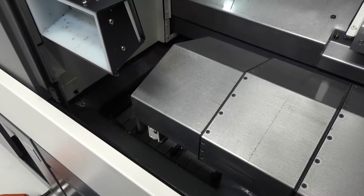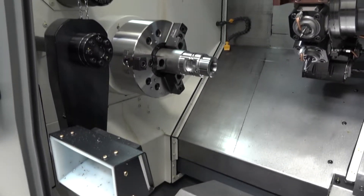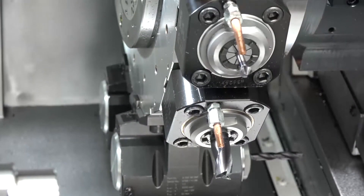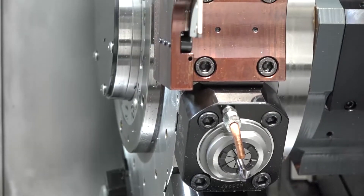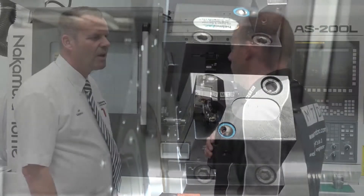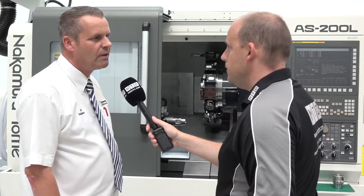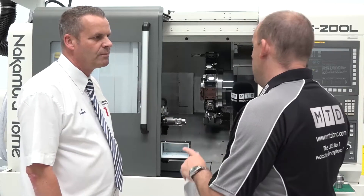These machines also have a Y-axis, which is an integral part of the AS range. They've all got a 15-station turret with live tooling and a Y-axis. The Y-axis scope is plus or minus 41mm from the centre line.